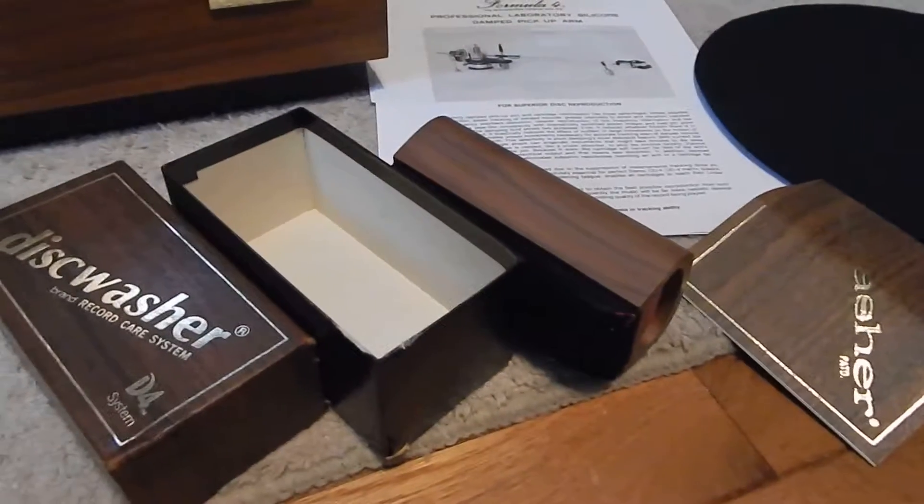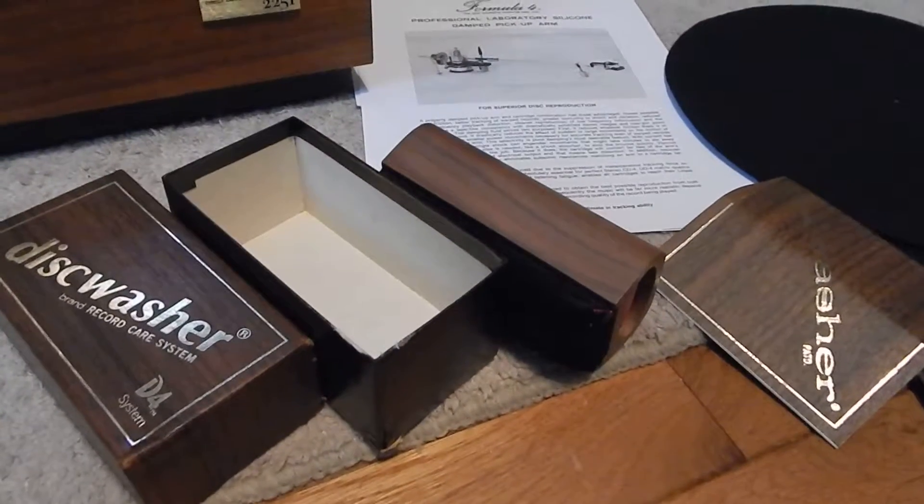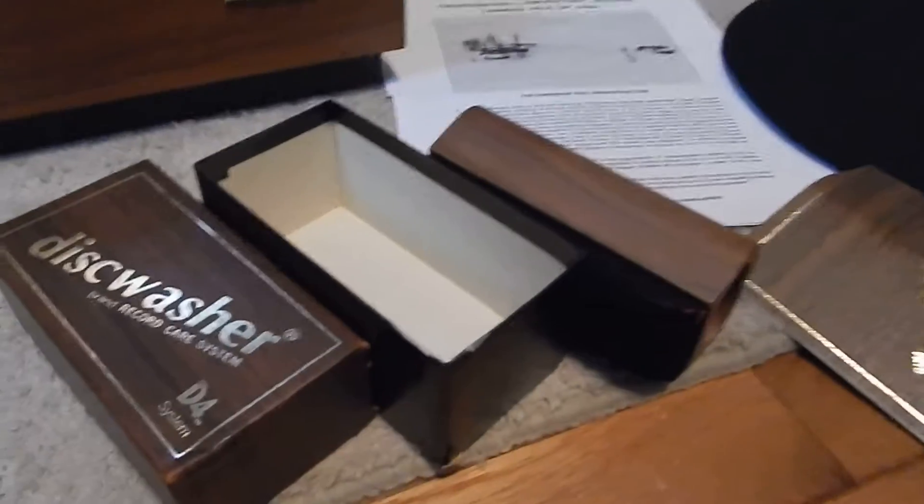I'm going to show you this unit. You're going to receive a very nice package here. You're also going to receive this nice Dishwasher D4 — all original. It's got the fluid in it, the brush, the manual. You're going to receive that.